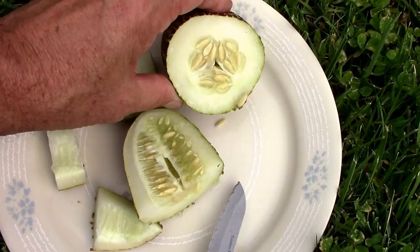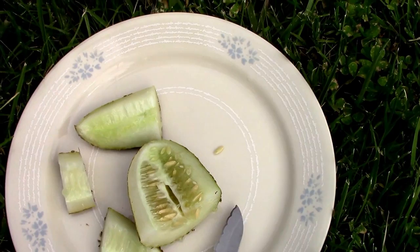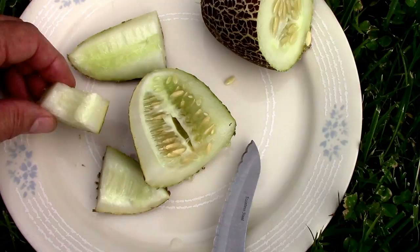I can tell by the seeds that I let this go too long — the seeds are really big. It's got a typical cucumber smell to it. I'm not gonna eat the peeling; I'm gonna just eat the flesh.